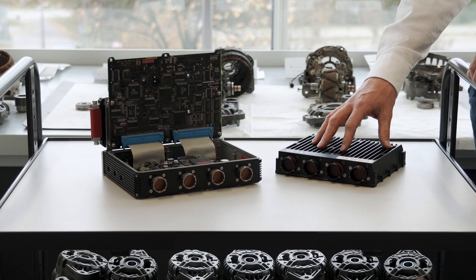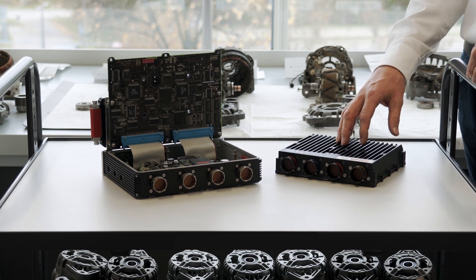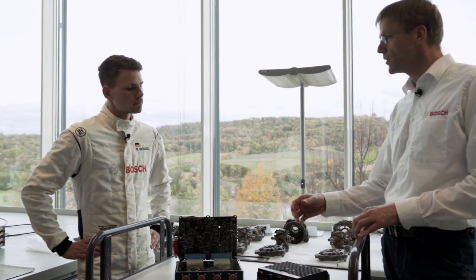We develop such devices completely in-house. We define the inputs and outputs, which functionality we need, the communications — Ethernet, CAN, LIN buses — and analog inputs, digital inputs, outputs, PWM signals, you name it.